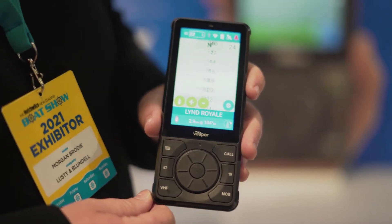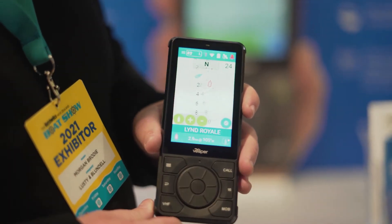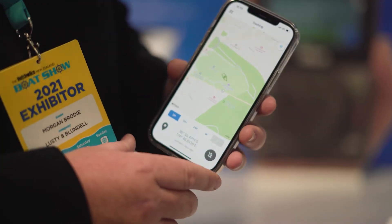Any AIS targets within range will come up on the screen here and also transmit to your marine electronics on board. Vespa Marine is a full off-boat monitoring system, so you're able to connect to your device through your smartphone and through the app.